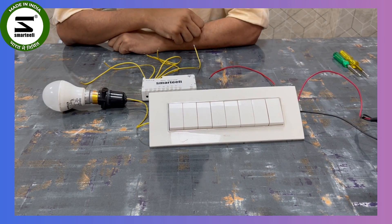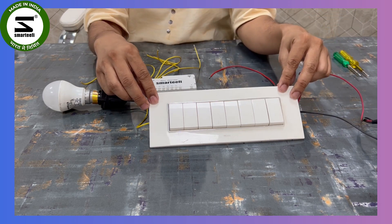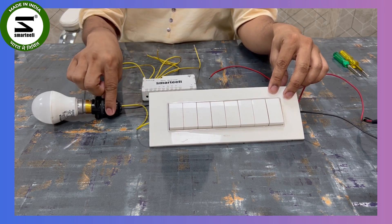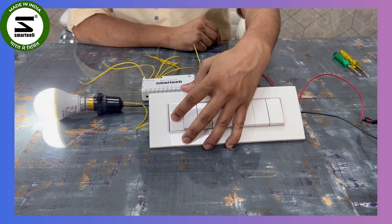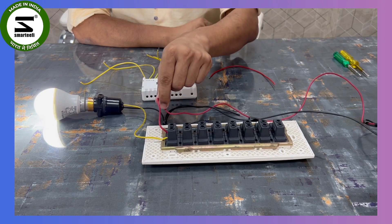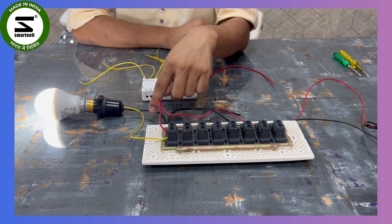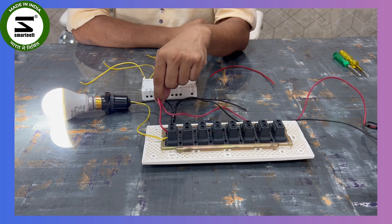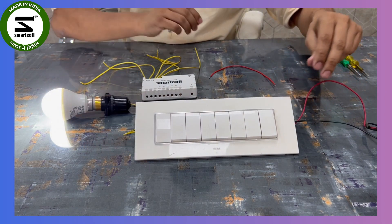Here we will tell you how to wire the Smartify Pro Series modules with your existing switches. We are showing you with an existing switchboard — for example, this bulb is connected to the first switch. In the existing wiring, there is a phase coming into your switch and the phase going out to your bulb. Neutral in homes is typically connected directly to the bulb.